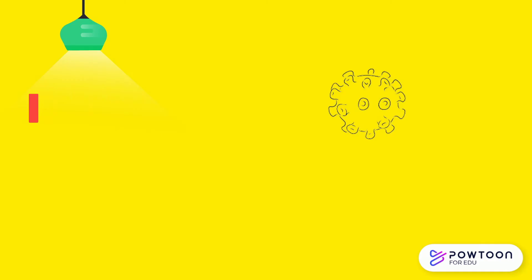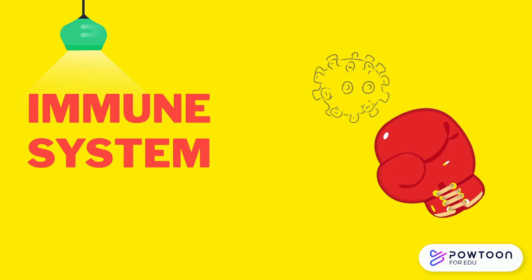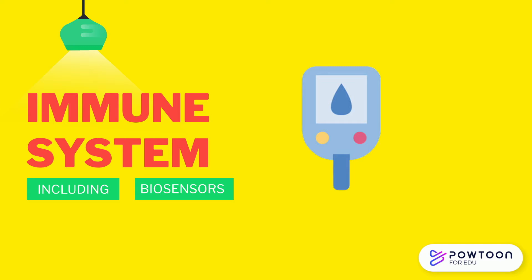Something really cool about our bodies is that we have an immune system, which works to attack anything that comes in from the outside world. Unfortunately, this is problematic for biosensors, because our immune systems can damage them, affecting their measuring capabilities.